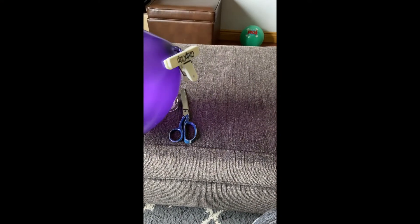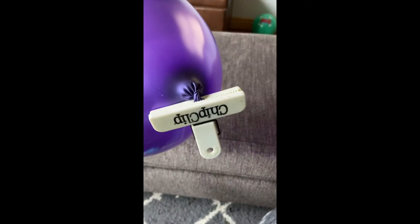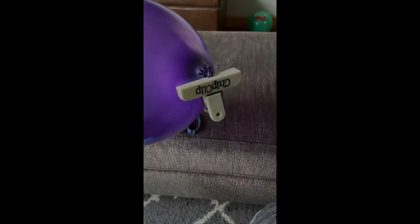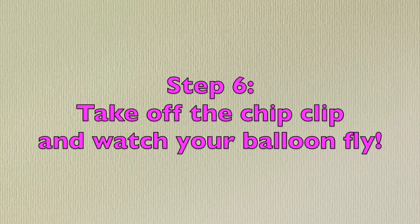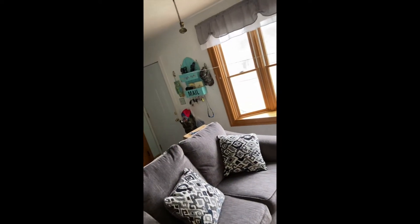So we blow up our balloon and I twisted it a little bit and put the chip clip on. Then we attach the balloon to the straw and we have our string going across the room.